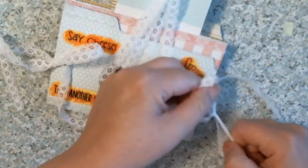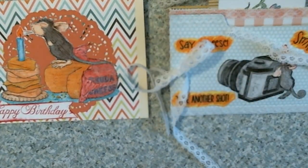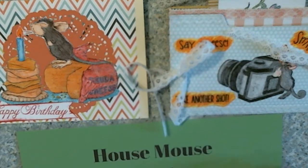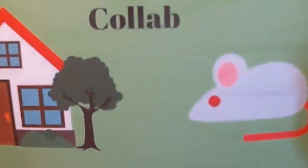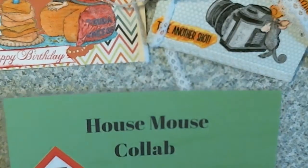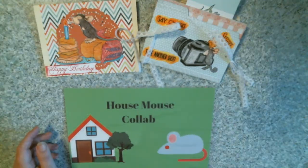And voila! Remember my House Mouse collab for Gracie21 for July. I will talk to y'all later. Thanks for watching everybody, and as always, be happy, be safe, and be crafty. House Mouse collab — bye everybody! See you next month with the House Mouse collab.